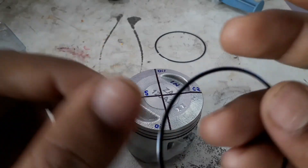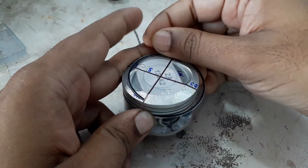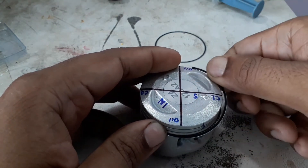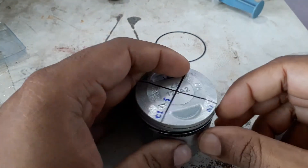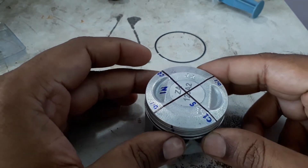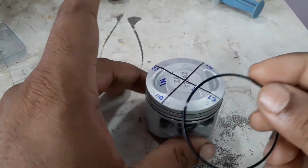Now we will put our first oil ring very very carefully. Before installing rings, it's best to lubricate the piston so that there will be no scratches. Here is our orientation. Now we have to put the second oil ring and the orientation is here.